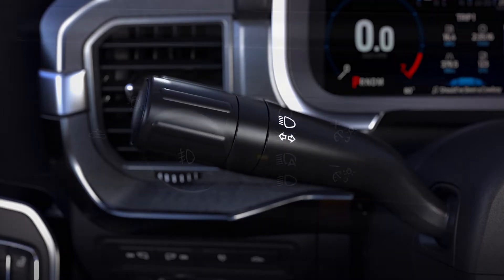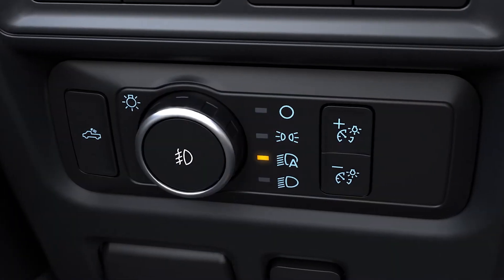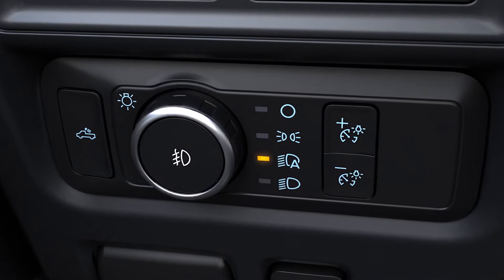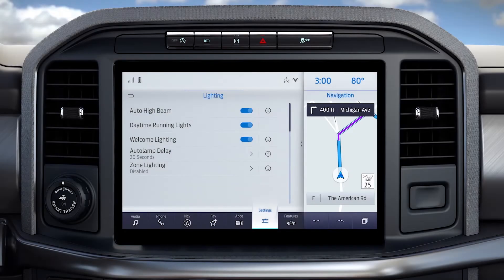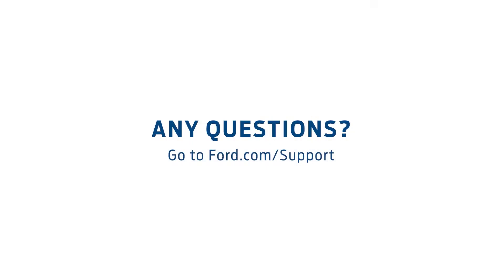Just like you normally would. You can always choose to manually control your high beams by switching your headlamps to manual with the headlamp control knob, or by turning off the auto high beam feature through your touchscreen. Any questions? Go to ford.com/support.